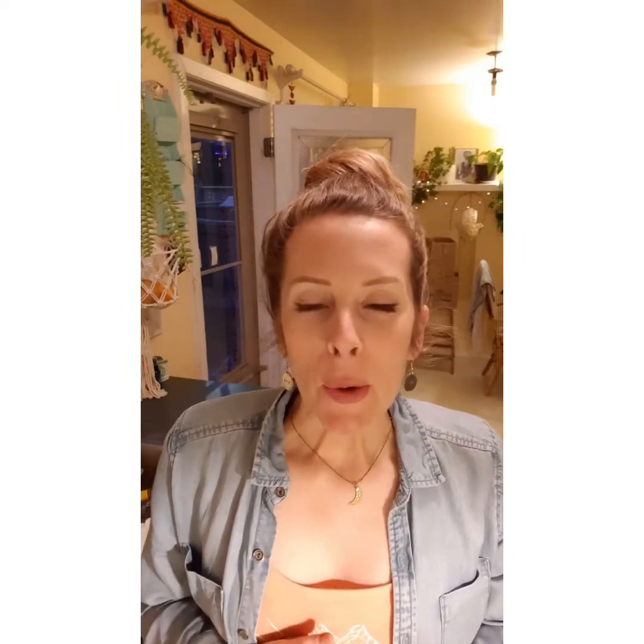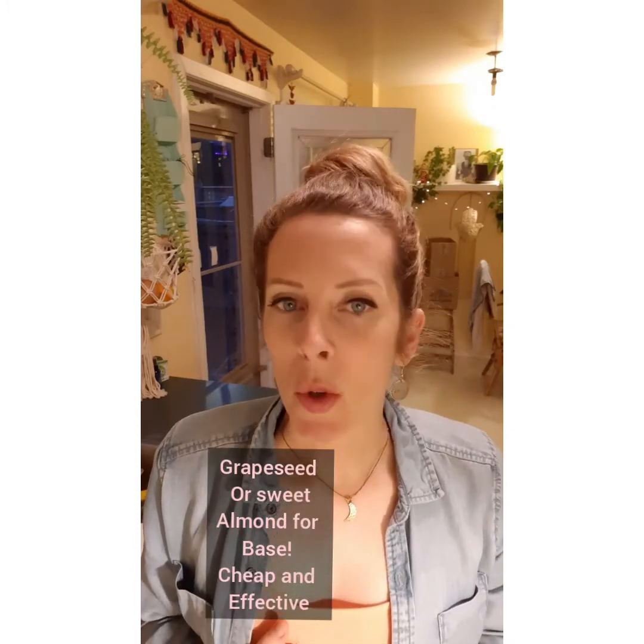You need some oils of choice. A base oil I really love is either grapeseed or sweet almond. Grapeseed is super light, it absorbs quickly, and it's great for all skin types. Sweet almond oil is very high in vitamin E, lasts a long time, and is a great antioxidant — antioxidants fight free radicals and aging, and it's great for scarring and skin repair.